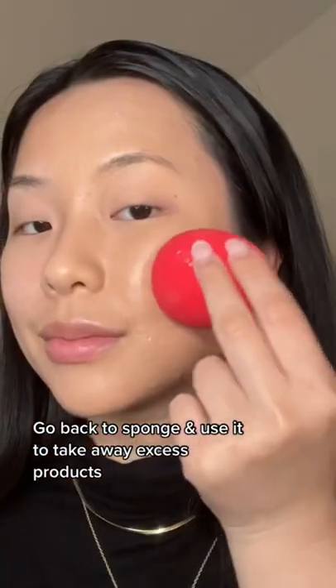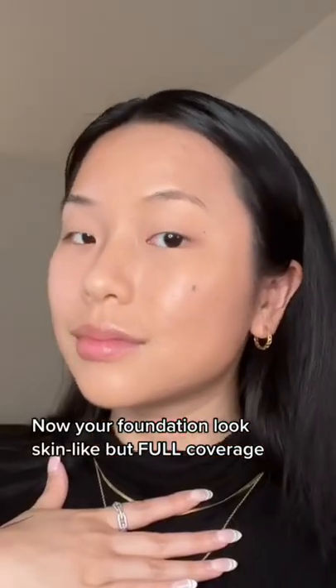Now go back to your beauty blender and use it to take away any excess product. Your foundation looks skin-like but full coverage.